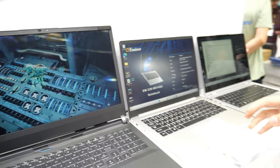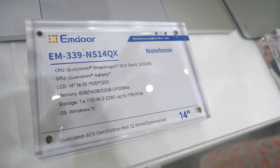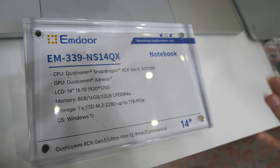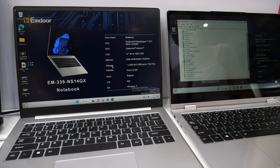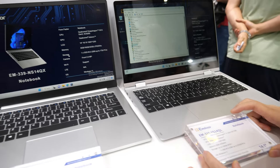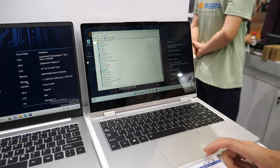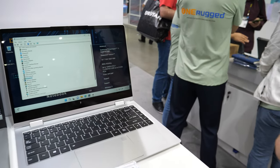This is glasses-free 3D, built into the display. And this is the Qualcomm laptop, latest generation — Snapdragon 8cx Gen 3 — in full mass production. Anyone who wants large quantities can purchase from us.